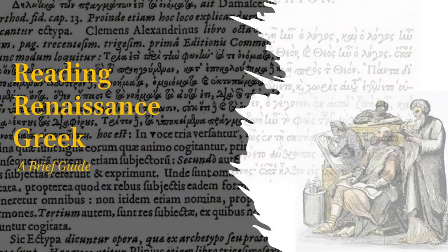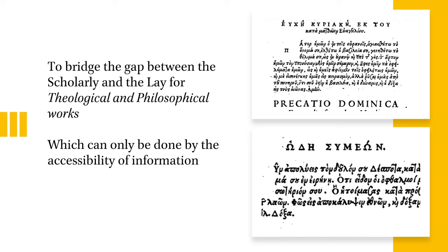I want to provide all those resources to you in an introductory way for your betterment. The goal of this video, more narrowly, for reading Renaissance Greek, is to bridge the gap between the scholarly and the lay for theological and philosophical works. There are people who want to study theology, although not formally, and they want to read these texts. This Greek that appears stops them from doing so. How do we bridge that gap? By making information accessible — by just explaining these high and lofty concepts simply. Following the advice of Aristotle, let's first discuss the names of things, and then the things that they signify.